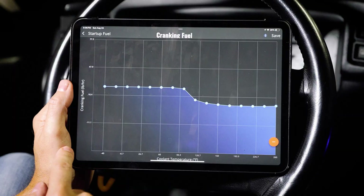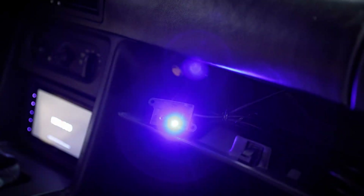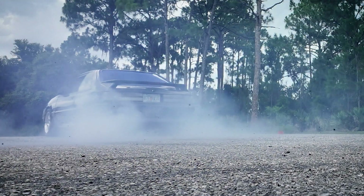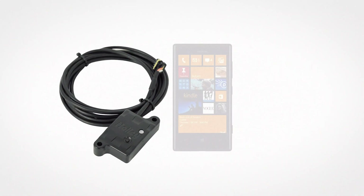No laptop, no problem. Here's how to tune your Holley Terminator X with nothing but a Bluetooth module and your iPad. After recently installing the Holley Terminator X on my Fox body, I realized just how much easier tuning can be, especially if you have Holley's Bluetooth module and a wireless device. In this video, I'll walk you through exactly how to set it up and how to use it to tune your car — no laptop required.